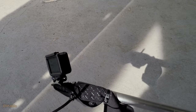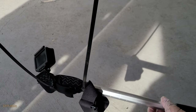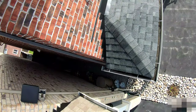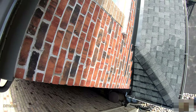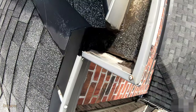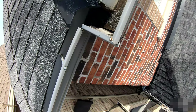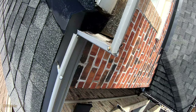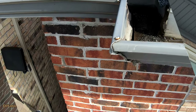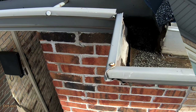Before fixing anything, we need to examine what's up there. I am attaching my GoPro at the end of the pole using my favorite releasable zip tie. As you can see, there is a big crack on the edge — the silicone is separated from the aluminum gutter. There may be more than one crack. There is a lot of debris; basically the granules from the shingles are all over the place. We need to remove all of them.